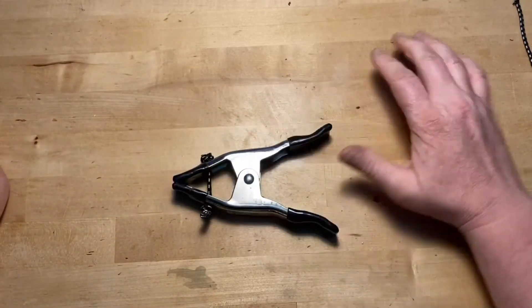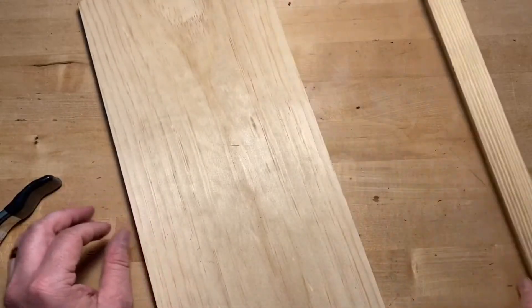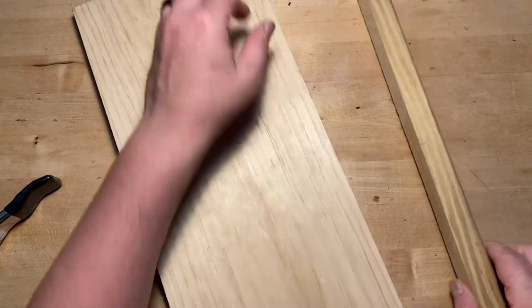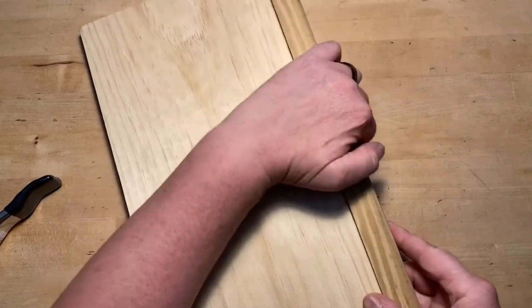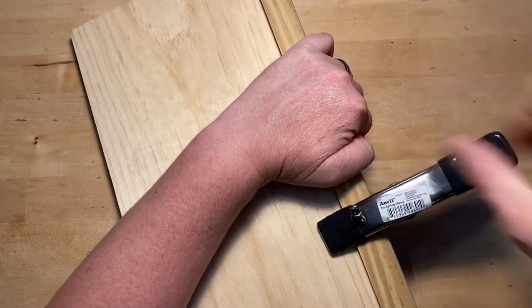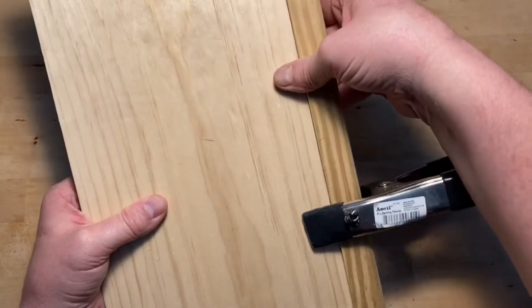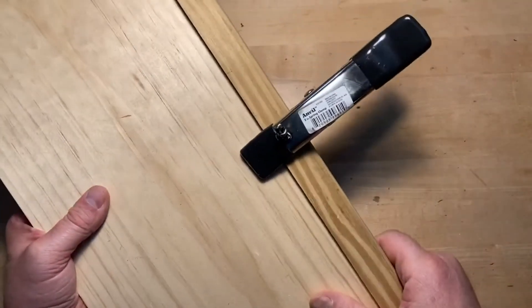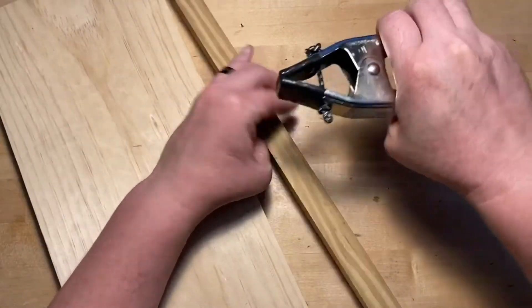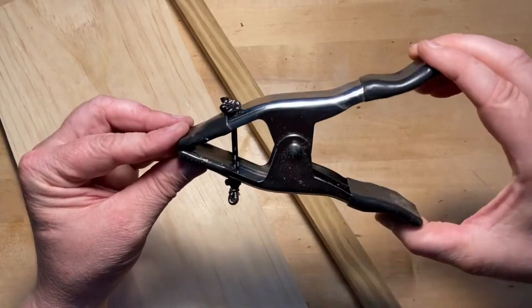Let's test it out. Got a couple pieces of scrap wood here. We'll say this is a shelf for a bookshelf we're building and we need to put an edge or face plate on it. And there you go — that is on there super tight, it is not coming off. Works great on the fly or in a pinch, using all things you can pick up for a couple bucks at a hardware store.